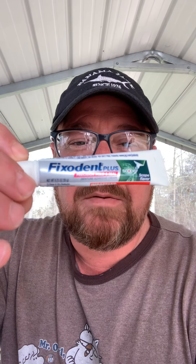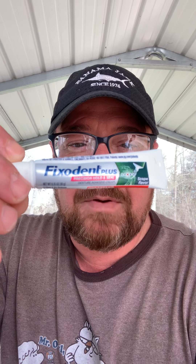This morning I decided I was gonna try the adhesive for the first time. You can't put the adhesive anywhere near your extraction sites, but that's basically what I'm making this video for — I used the Fixodent Plus, first time using adhesive.